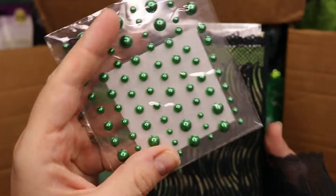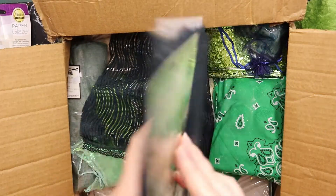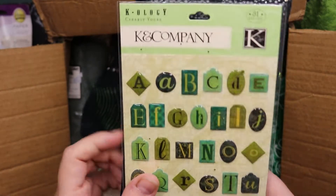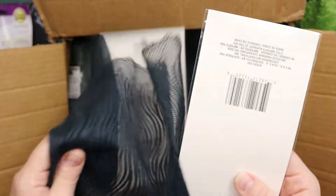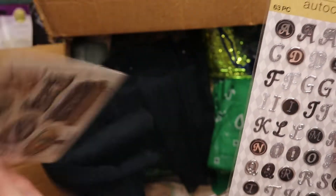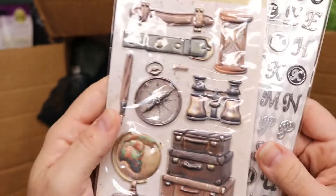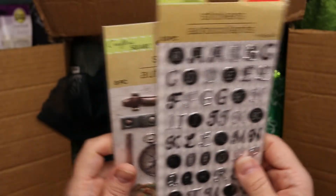We have some pearls — I think they're pearls — gem adhesive, pearl adhesive things. I do like this fabric though, it's like a lace but different — same but different. And we have some green letters. We also have some more stickers — letters — and some more stickers in a travel theme. I love that travel theme.